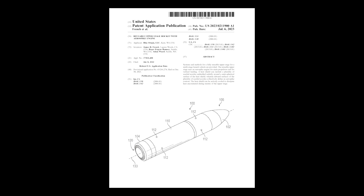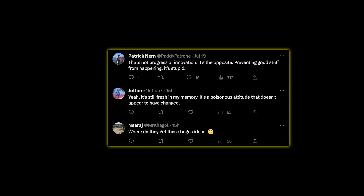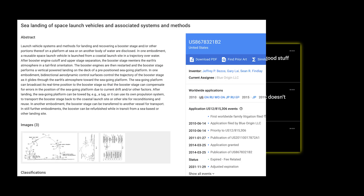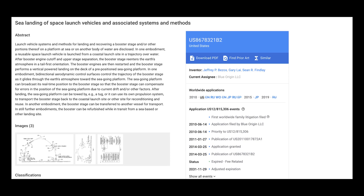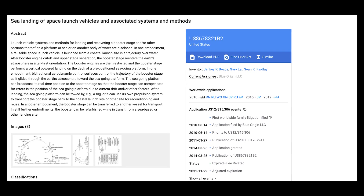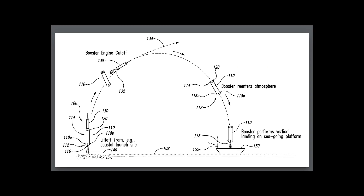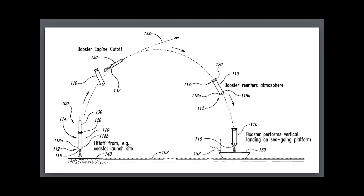The story gets even more complicated when you find out that the founders of Stokespace also worked at Blue Origin. I think it's a good thing to have another company working on an actively cooled metallic heat shield, but I don't see how the industry would benefit from this design being patented. This is not the first time Blue Origin has tried to patent a design — back in 2019 they also tried to patent the very act of landing rockets on recovery ships at sea, which SpaceX had already been doing for years.